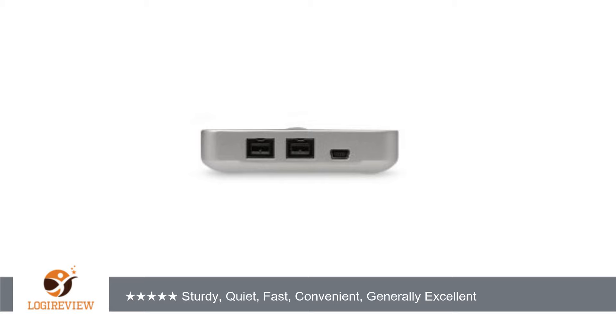USB 3 would be nice to future-proof it a bit, but I'm sure that will be included in a more expensive model. There is one big gotcha: when connected to the FW800 port, this drive never spins down. Sleep mode doesn't invoke spin-down — FW800 on my Mac Pro running OS 10.8.3 is always powered, so even with the computer shut down the G-Drive is still warm and spinning.